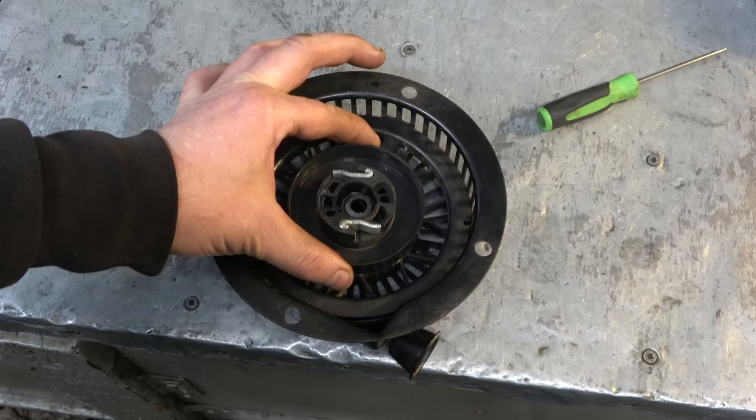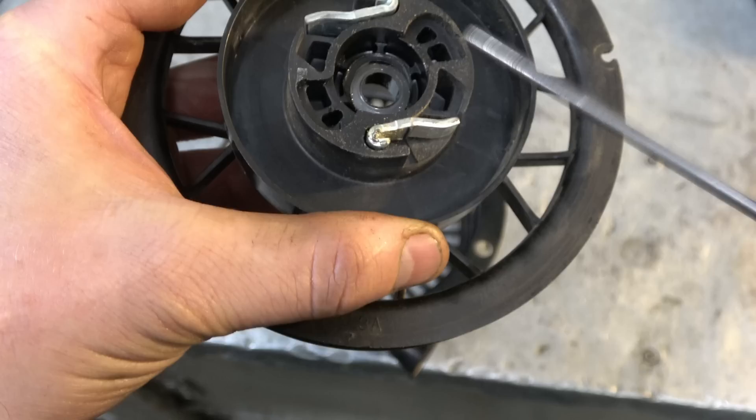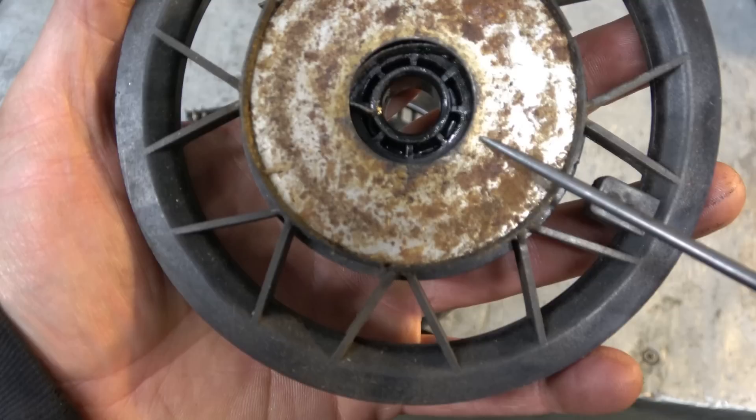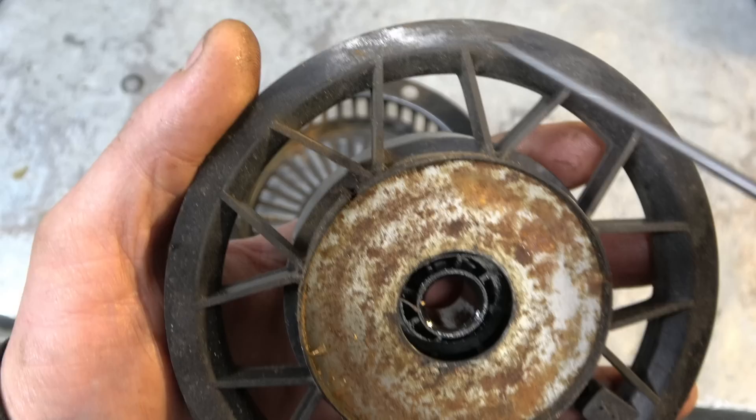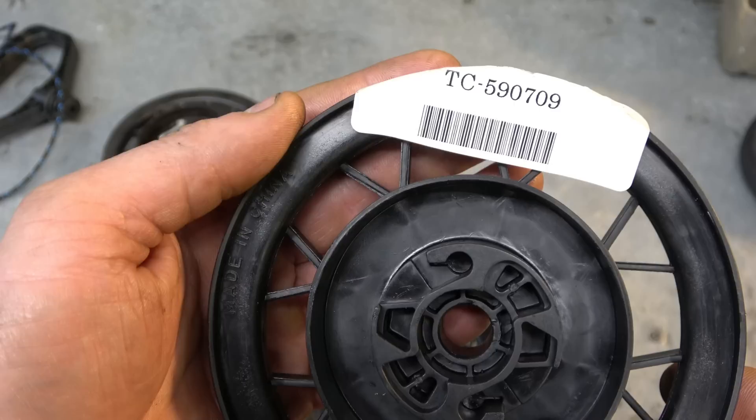Once the pin is removed you can pull out the whole rotor assembly, which the spring is attached to. Take note of this little washer here — this is exactly where it goes, so I'll remove that. Here's how the spring is installed on this part, and the spring is actually part of the whole rope rotor. When you go to buy a new recoil spring for this recoil, this is what you'll get.